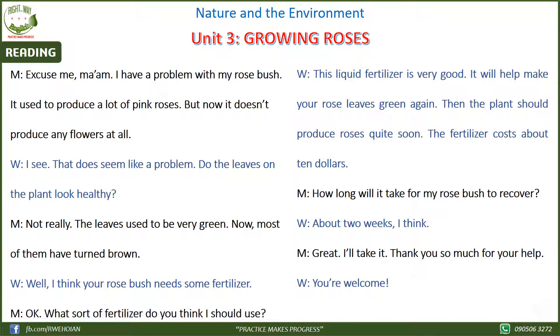Unit 3: Growing Roses. Excuse me, ma'am. I have a problem with my rose bush.